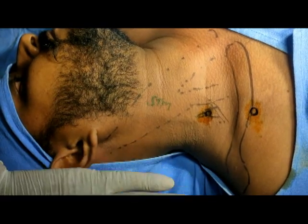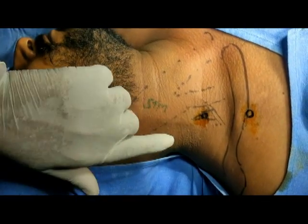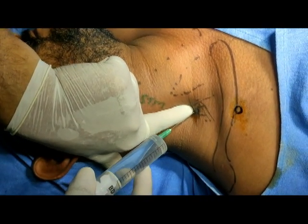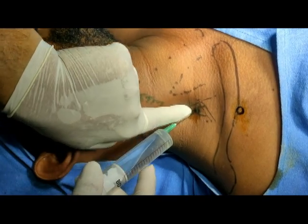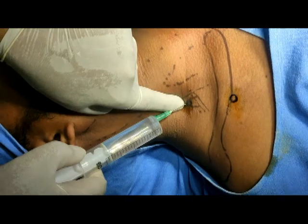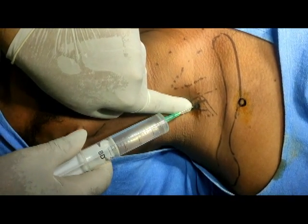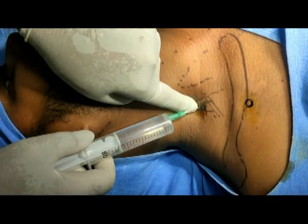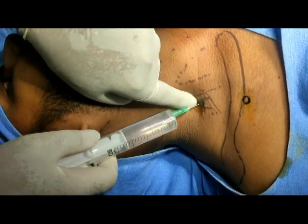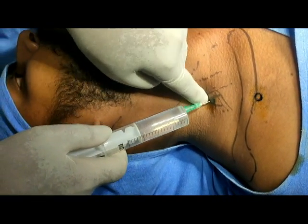You can also notice that the external jugular vein gives a hint regarding the interscalene cleft — in a thick neck this landmark may help in identifying it. Now I put my finger here and I can feel the cleft. I am now injecting. Always aspirate before injection.